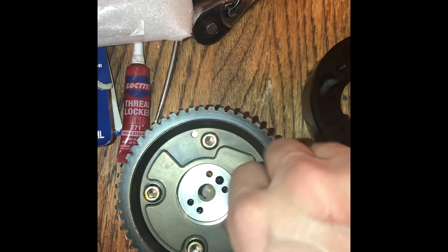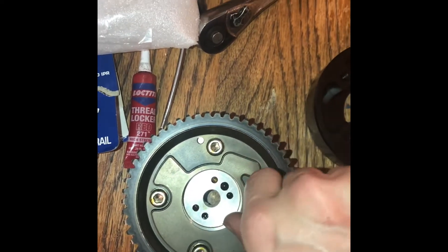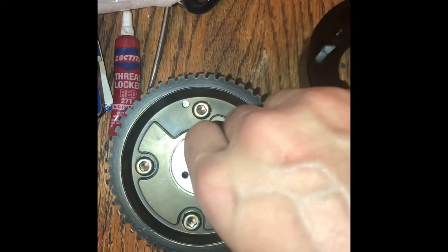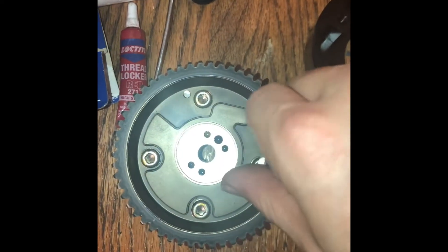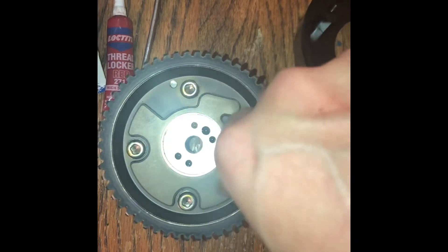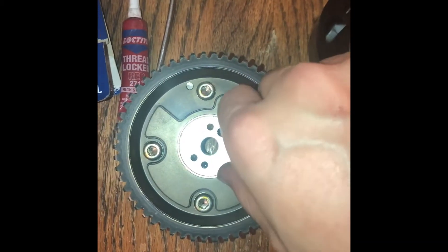I already broke these bolts loose off camera — it's kind of hard to do while filming at the same time. We shall find out what it looks like inside.